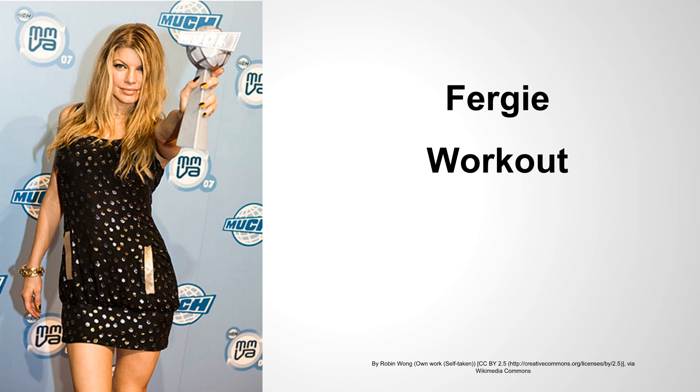If you've seen Fergie, you know that she keeps it toned and fit and her physique is rocking. So we're going to take a look at, from a high level, what type of workout plan you need to implement to get a similar physique. And then we'll dive into a sample workout that you can potentially use or build off of in the future to get started with your own workout program.